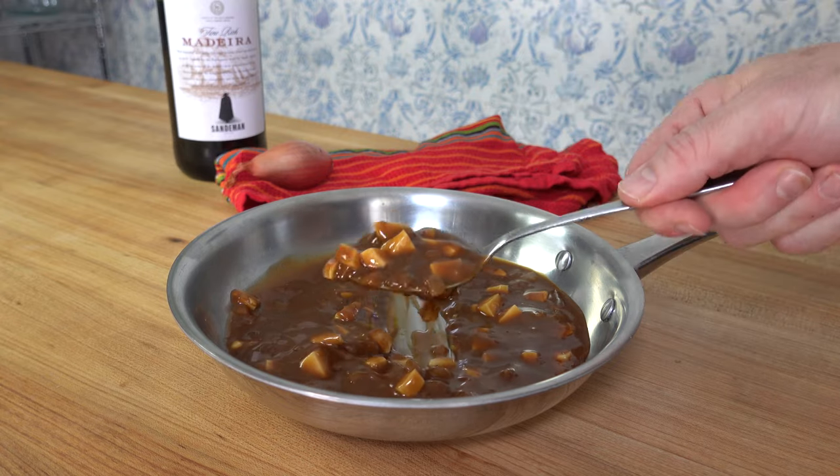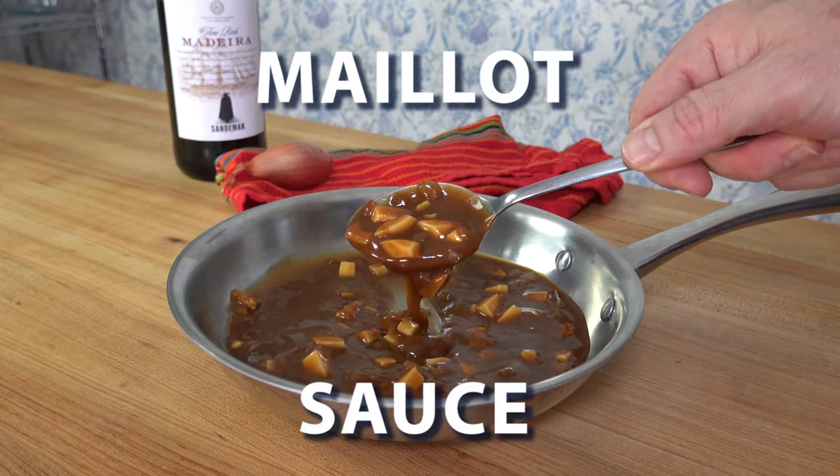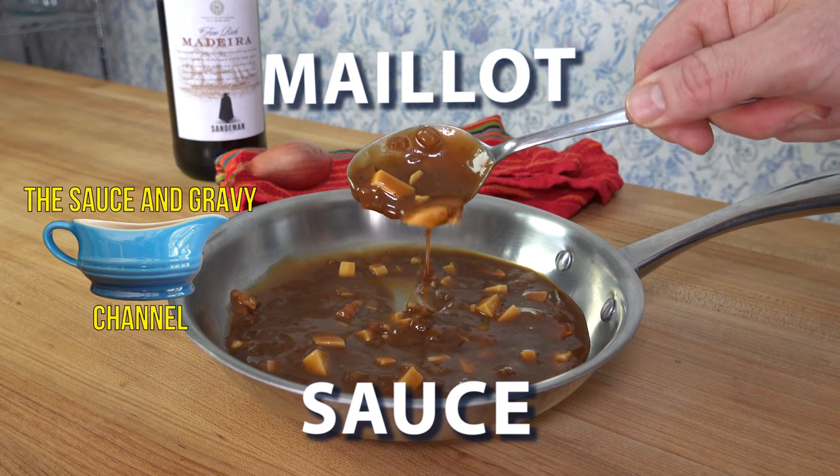Welcome to the Sauce and Gravy Channel. This is Johnny Mac, the Gravy Guy. I'm going to show you how to make a Madeira wine sauce derivative, a Maillot sauce.